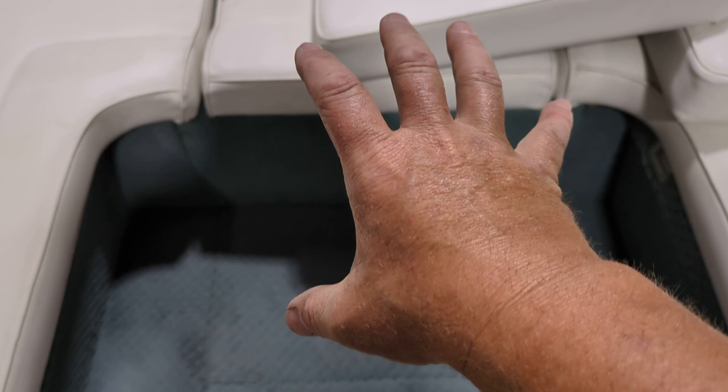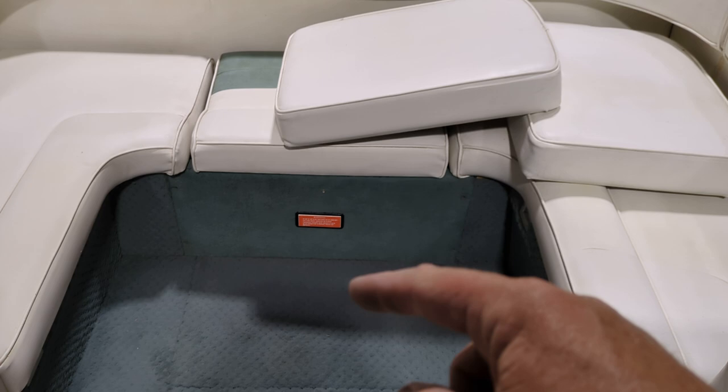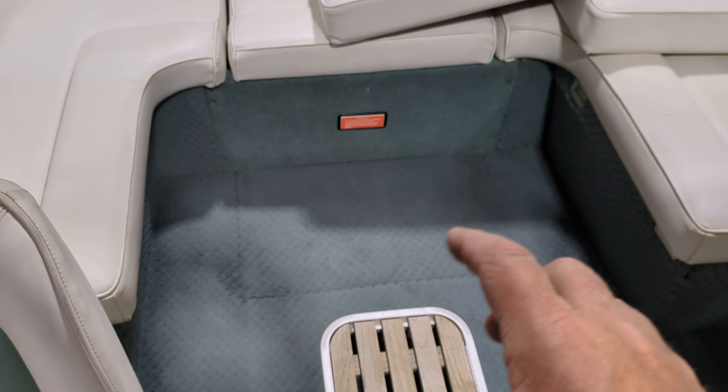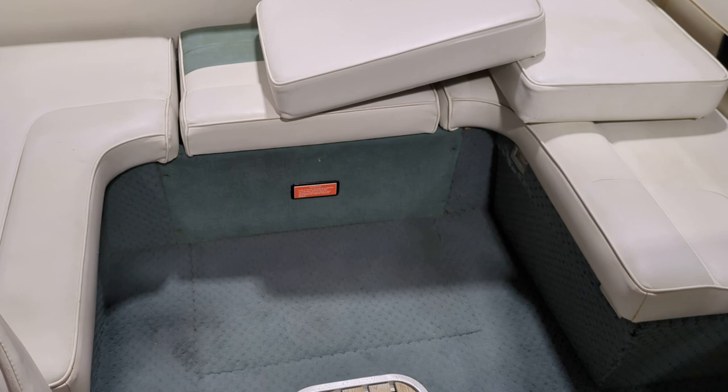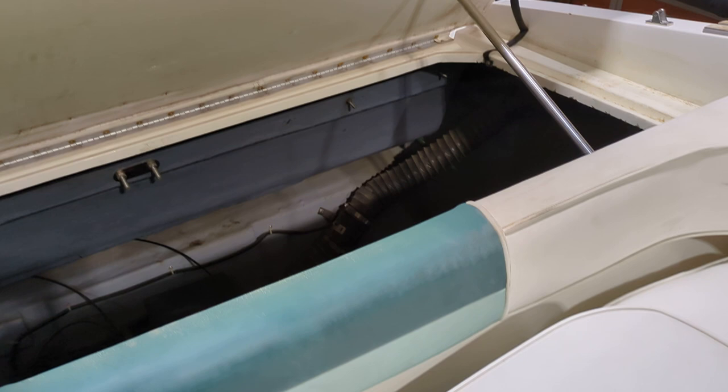I pulled this whole floor apart. This is a 59-gallon fuel tank that sits underneath here. I removed the float for the gas gauge, got a pump, and removed 28 gallons of fuel that was three years old according to the guy I bought it from — it sat about three years. So I got it as dry as I could, and I put in 18 or 19 gallons of Chevron premium. So it has fresh fuel in the fuel tank. I have a picture of inside the fuel tank — it looked great, no varnish, sediment, or rust. It was actually really, really clean.